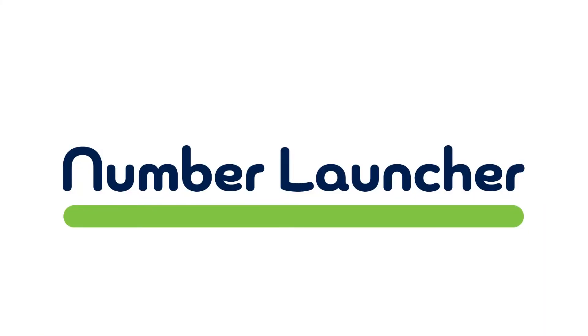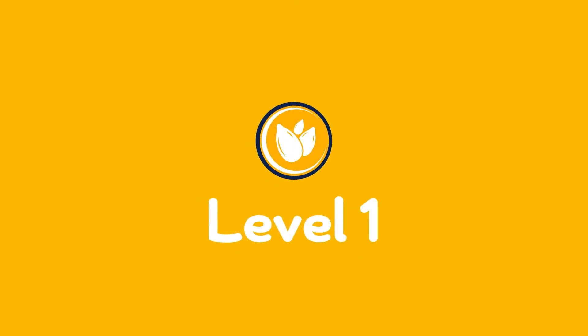Welcome to our Number Launcher game training video. We'll start with level 1.